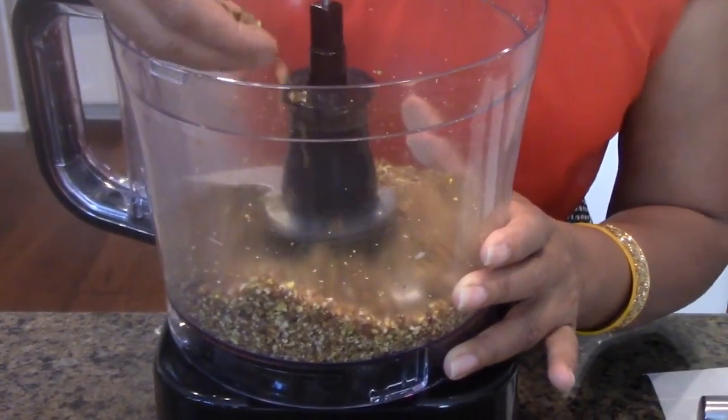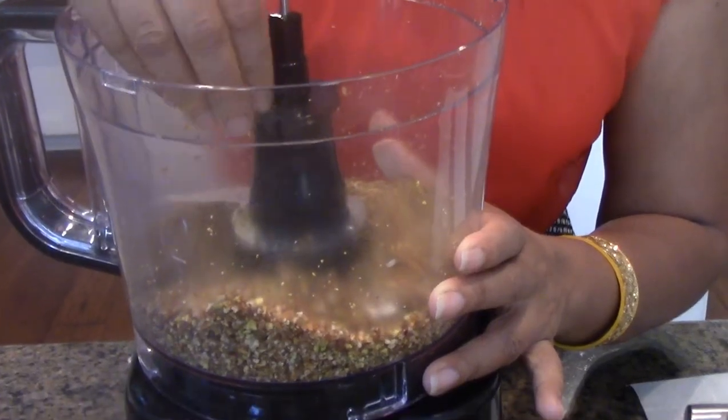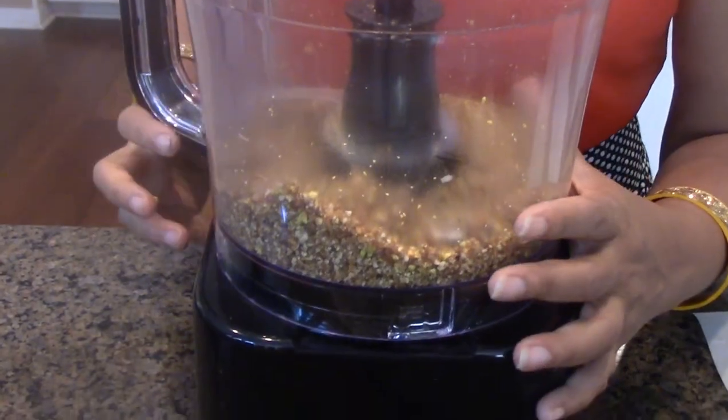Okay, there we are. It looks a little coarse, but that's okay — it has enough moisture for us to make the ball. Like I said, I'm just going to add a little bit of honey to it, then mix it in a bowl and see how we can pat it.